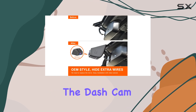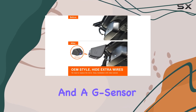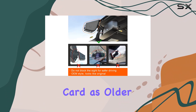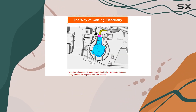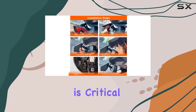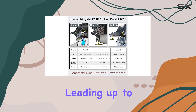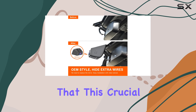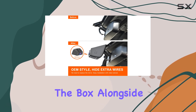Additionally, the dash cam comes equipped with loop recording and a G-sensor. Loop recording ensures that you never run out of space on your memory card, as older files are overwritten by newer ones when the card is full. Meanwhile, the G-sensor is critical for capturing and locking down footage in the moments leading up to, during, and immediately after a collision, making sure that this crucial evidence is not lost.